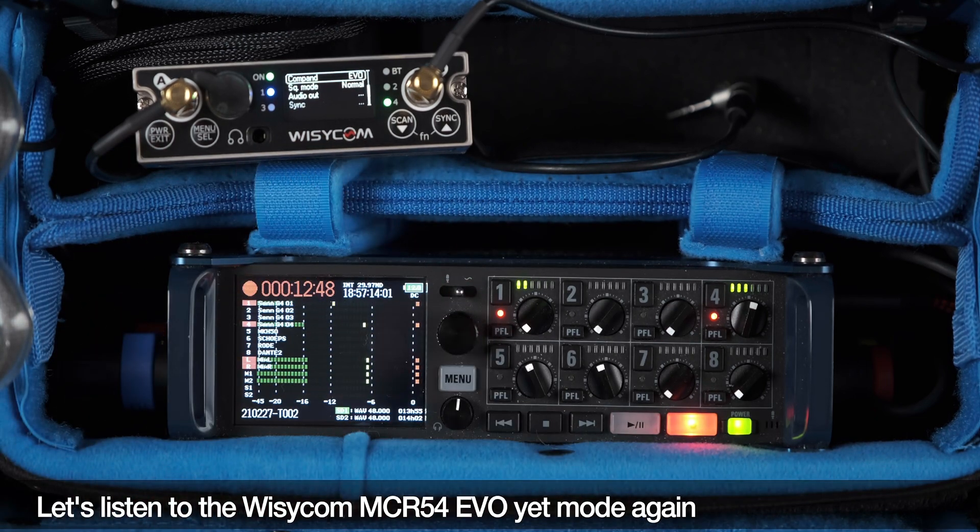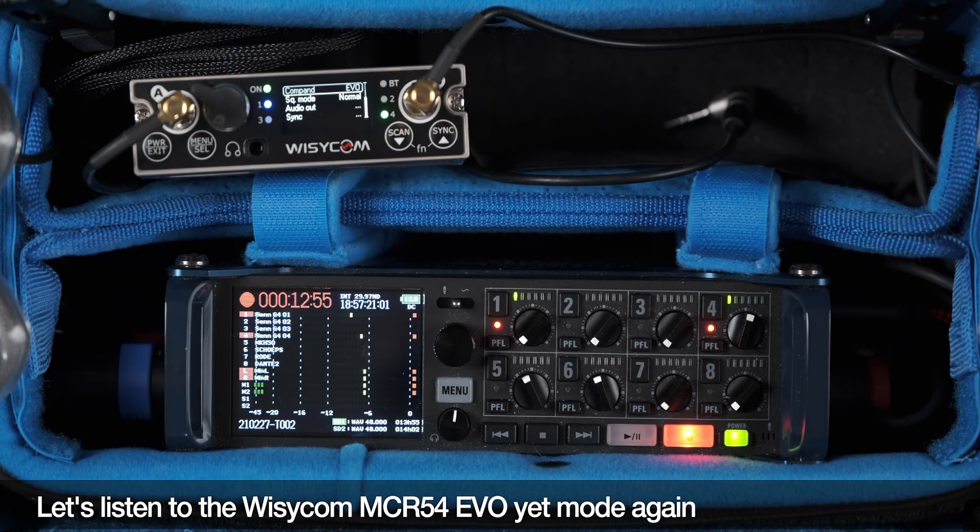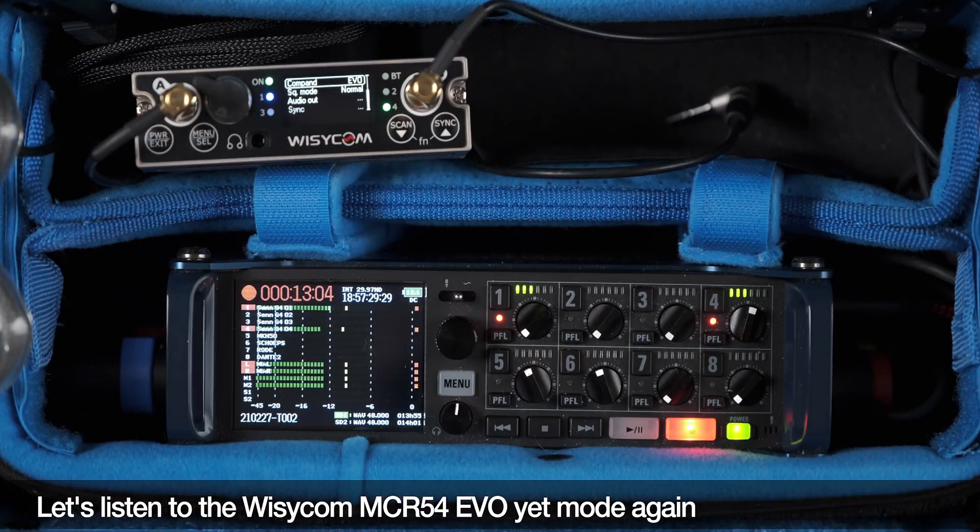If I scroll through to receiver 4 and hit Select, you can see that receiver 4 is in the EVO mode. It's as easy as that to change the compander mode. So if you're using different microphones — or if you're fortunate enough to have some of the Wizicom transmitters, which are fantastic and I hope to get a couple of those fairly soon — that's where you would change the compander mode so you can use a mix of different kinds of transmitters. I'm going to post links in the description to a Dropbox with the wave files so you can download and listen on good headphones.